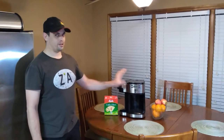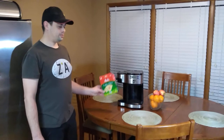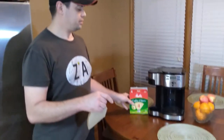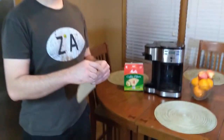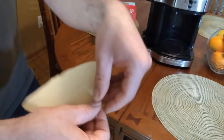Welcome to barista-ing at your own home. The first thing you'll need is a coffee maker, but once you get your coffee maker you may also need the cone filter.